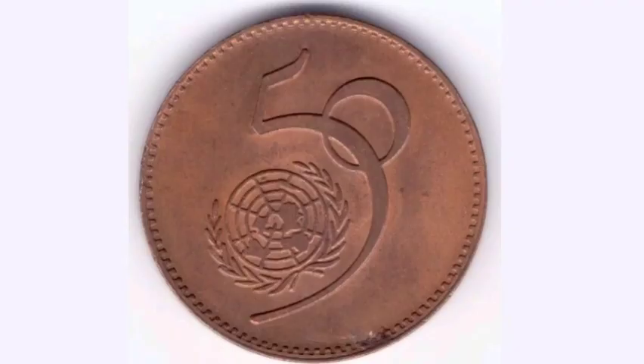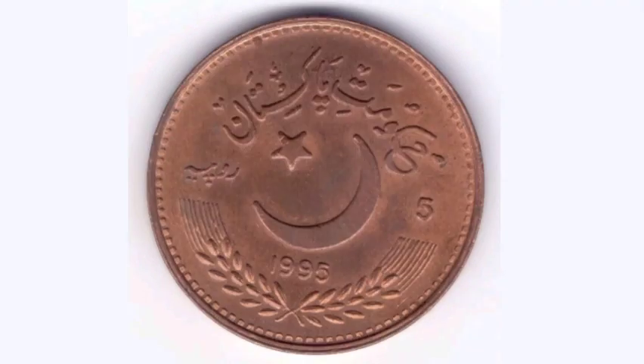If you have a perfect uncirculated version it should fetch between £5 to £6, and a good quality one should fetch between £1.50 to £2.50.